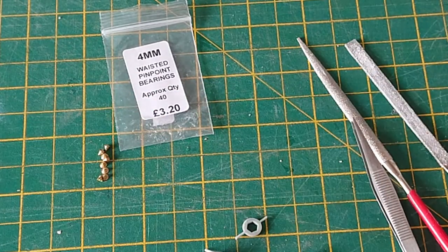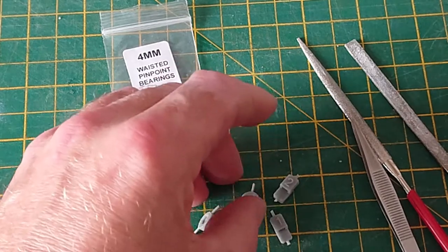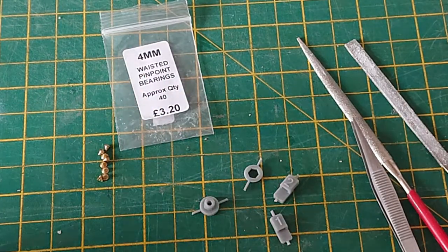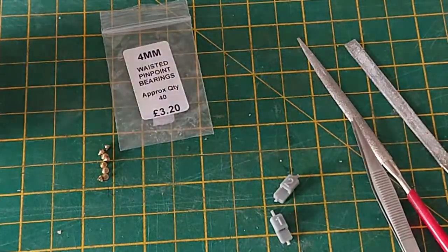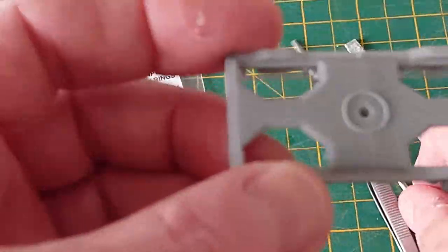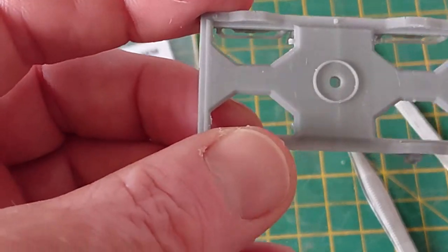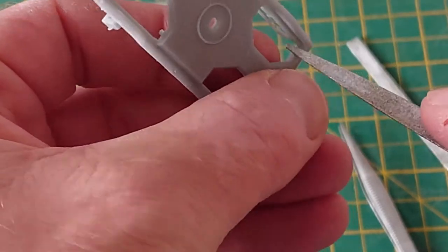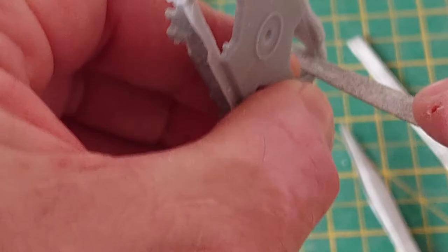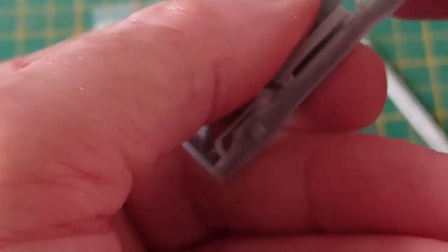There we go — we've got the NEM fittings, the riser, and the ABA adapter. We can use the file just to clean up the edges. It's quite easy to remove the material. It's resin dust, so try not to breathe it in.